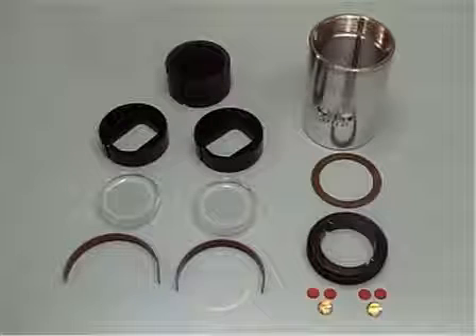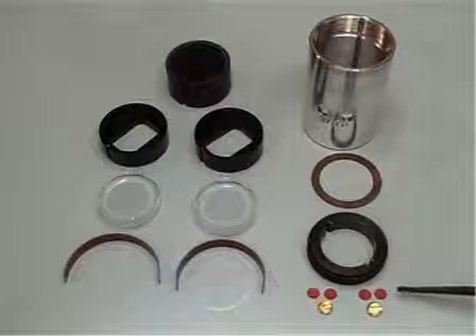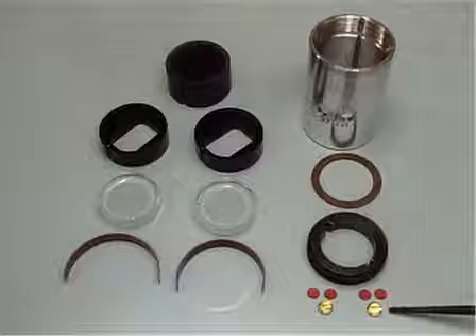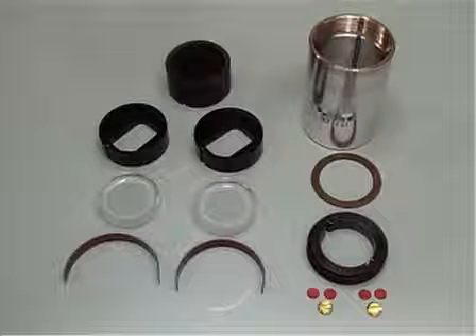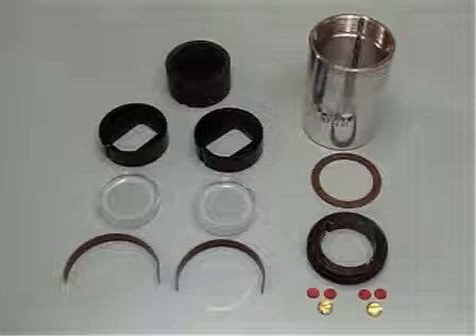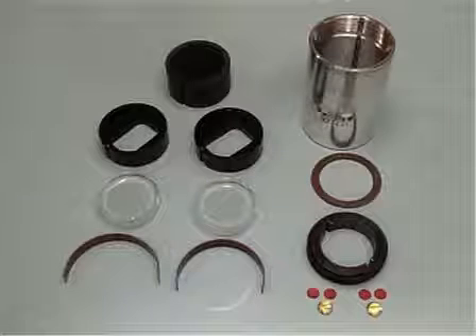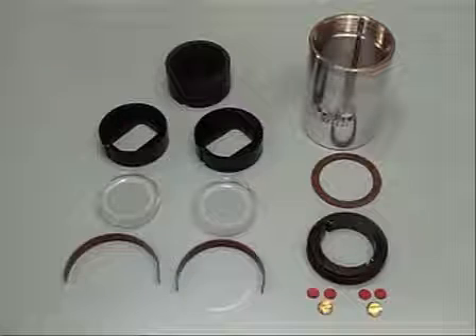After loading your sample and reference, two housing plug gaskets and a housing plug seal the loading holes of the cell. To avoid scanning artifacts, leaks, and breakage during experiments, it is vital that all components be clean, dry, dust-free, and in the best possible condition. Examine often and replace when necessary.